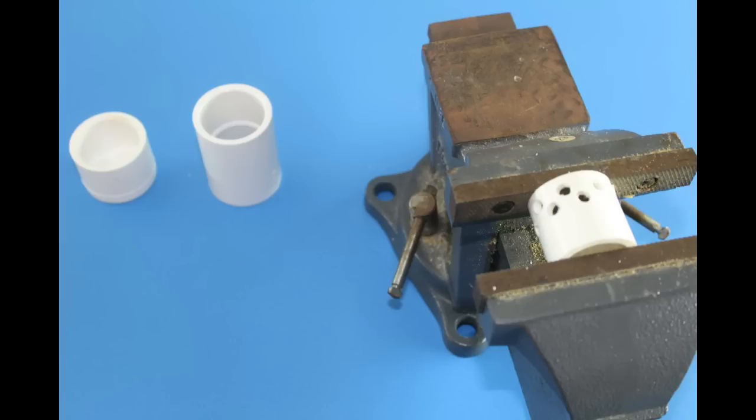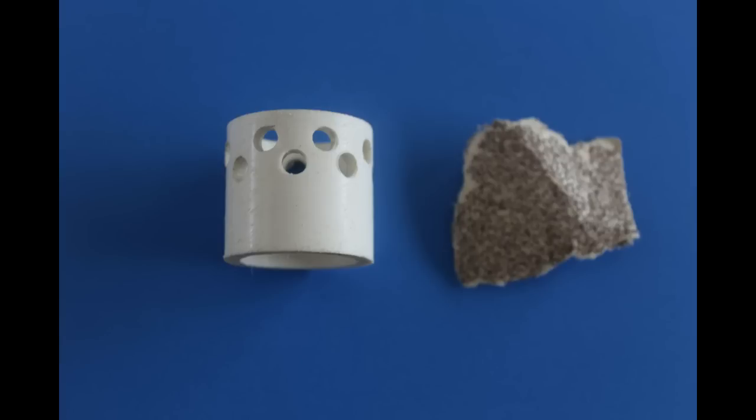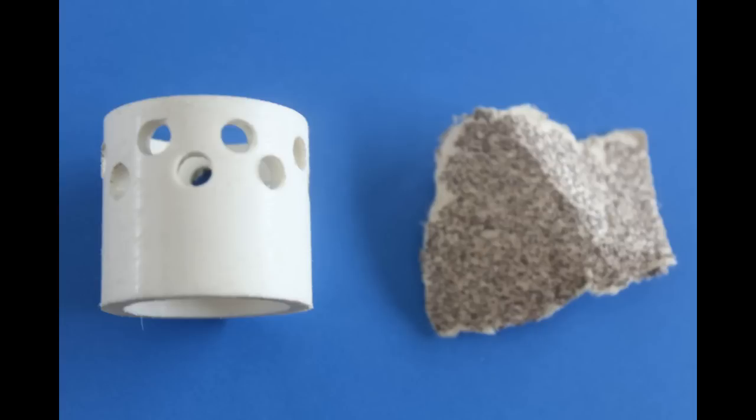Next we're going to drill some quarter-inch shear holes for the section of PVC that will become the divergent end of the nozzle. These holes will help our concrete add more area to adhere with the PVC and will prevent our nozzle from eroding too much during flight. You'll want to remove the excess plastic and burrs with some sandpaper, and I also rough up the inside and outside of the PVC to help the glue adhere better later.